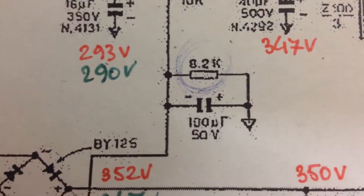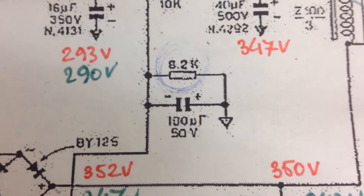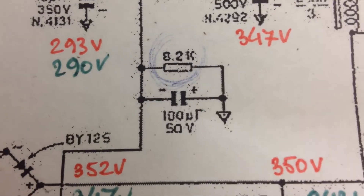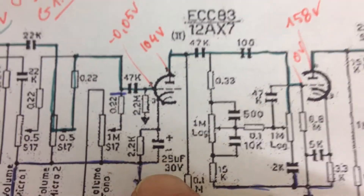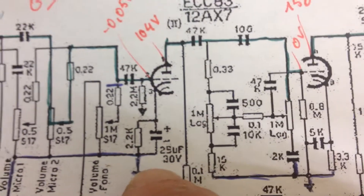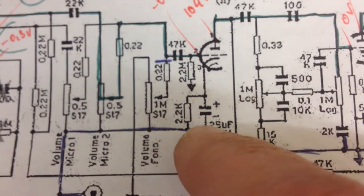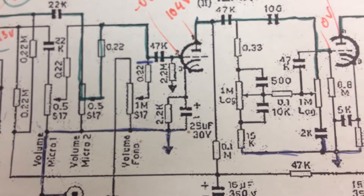For once, I have the perfect value on hand to replace this 100 microfarad capacitor in the bias circuit. The last electrolytic in this circuit is a 25 microfarad on the cathode of the second tube — it's the only cathode that has a capacitor bypassing the resistor.